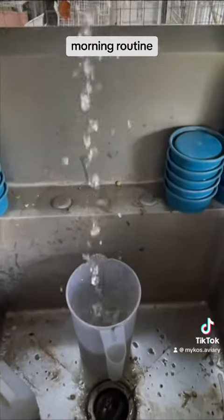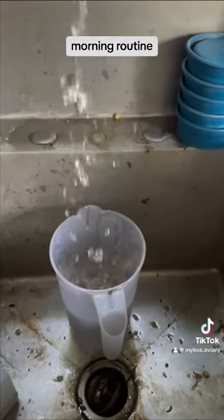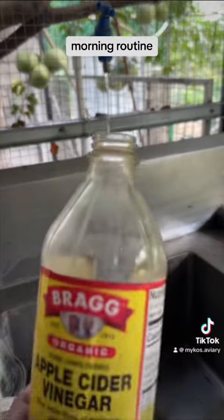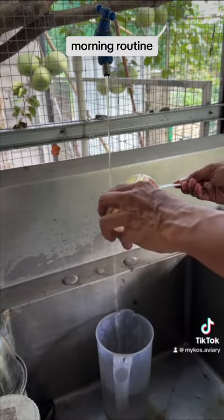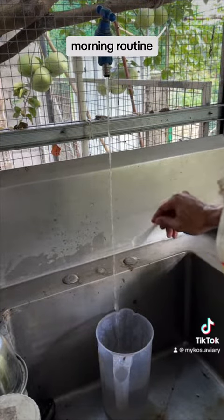We only use fresh clean water. Once a week, we give apple cider vinegar in their water. It gives your bird's digestive tract a good flush. It's also a good way to strengthen your bird's immune system.